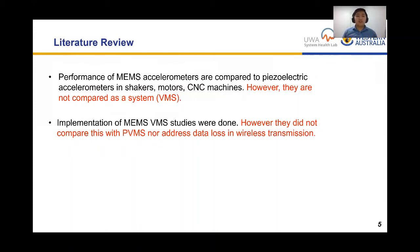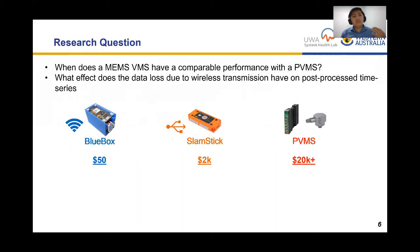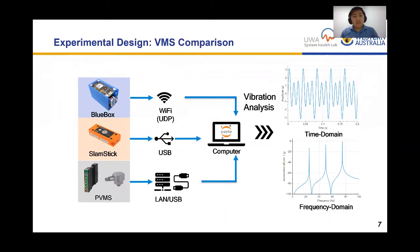A second set of studies addresses the implementation of MEMS VMS in a single portable enclosure, but they didn't compare this with a piezoelectric VMS nor address wireless transmission issues and data losses. This research fills these two gaps: comparing a MEMS VMS with a piezoelectric VMS, and investigating the effect of data loss in wireless transmission when post-processing a time series. Our three VMS systems are the custom-made blue box (MEMS), the slam stick (both MEMS and piezoelectric), and the piezoelectric VMS — each transferring data via Wi-Fi, USB, or LAN cable to a computer for post-processing in Python.